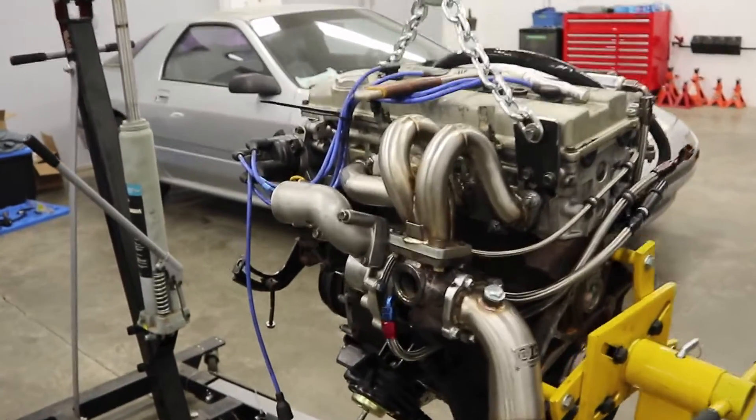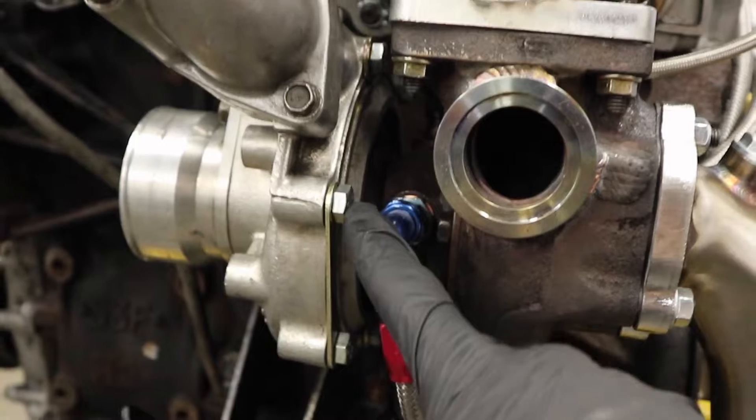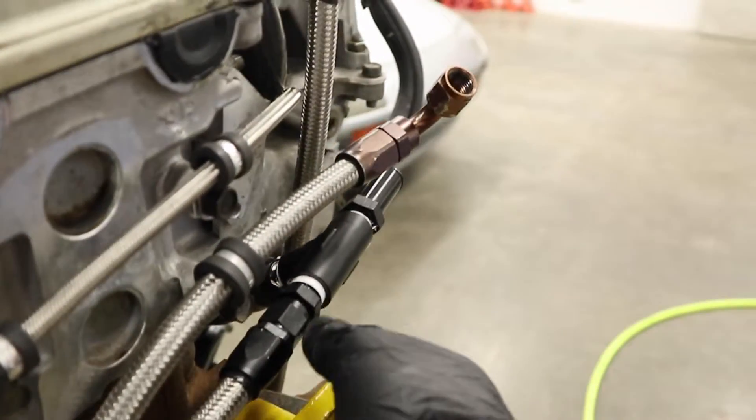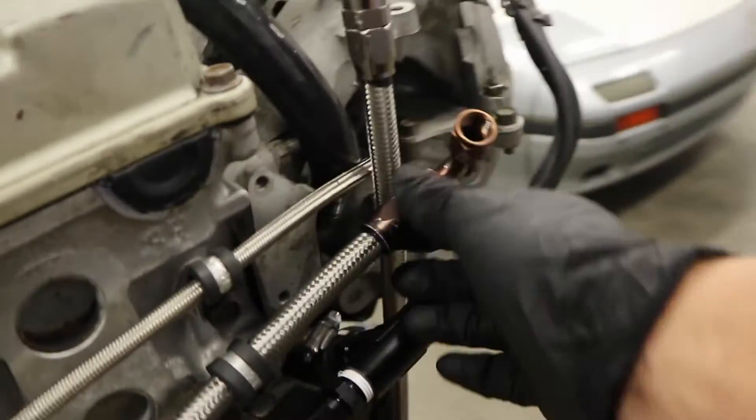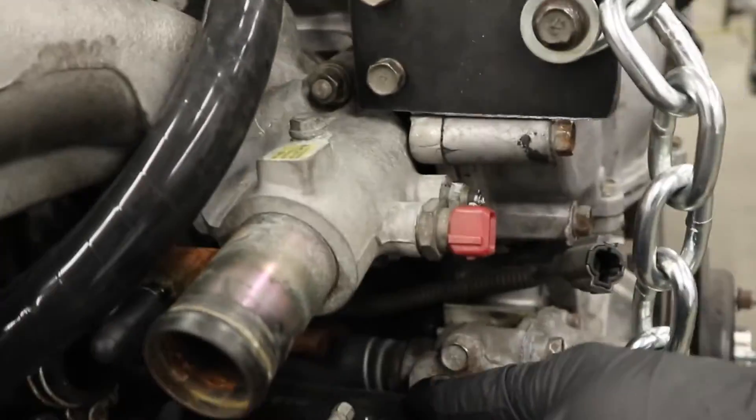The motor's ready to go in - we've welded on our wastegate flange. Here's how we run our lines: we've got a coolant line on this side and on that side. They both run back here and they're gonna tee into the heater core. Because we removed all the hoses in there, that's what we're teeing into.